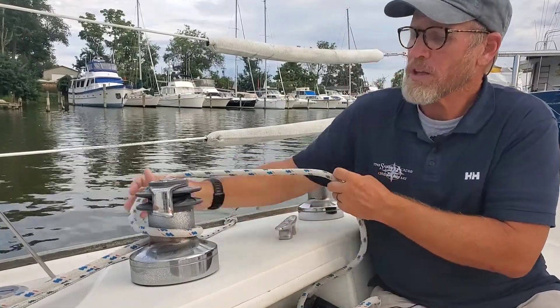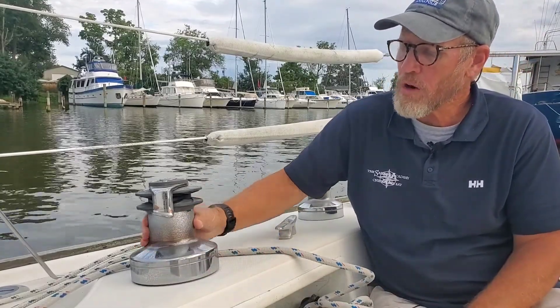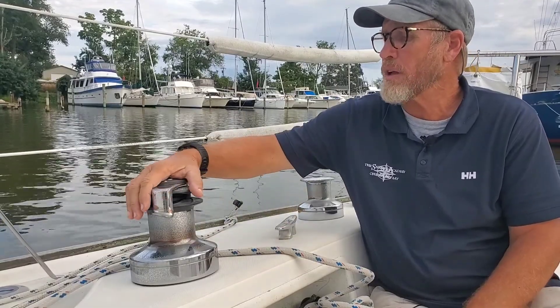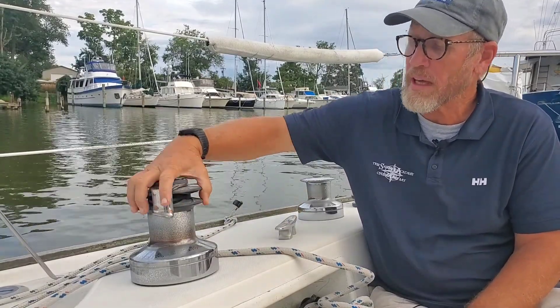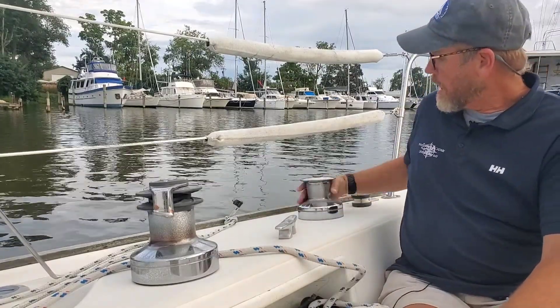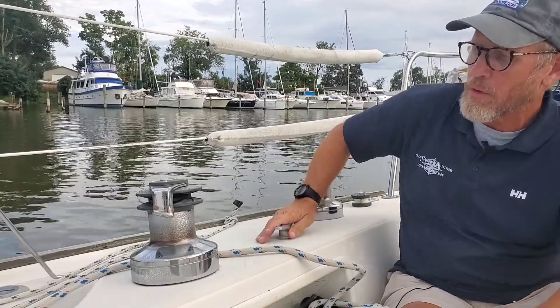First of all, let's take a look at the parts of the winch. You've got the base down here. Up here you have the drum, and you can see it's got this rough spot in the drum. Then you have the top of the winch. Now this one has a self-tailor on it. If you look at this other one, this is a normal winch with no self-tailor — it just has the lip on the top without the self-tailor unit. We'll go over why both of those are helpful.